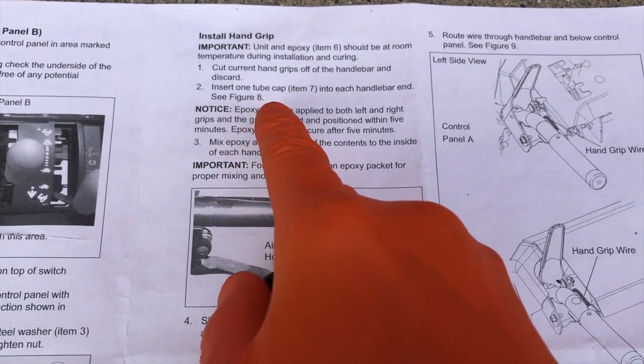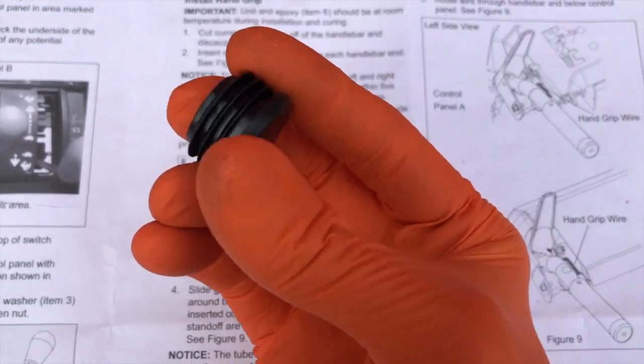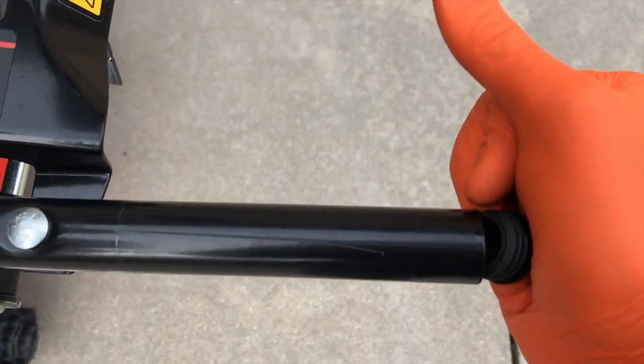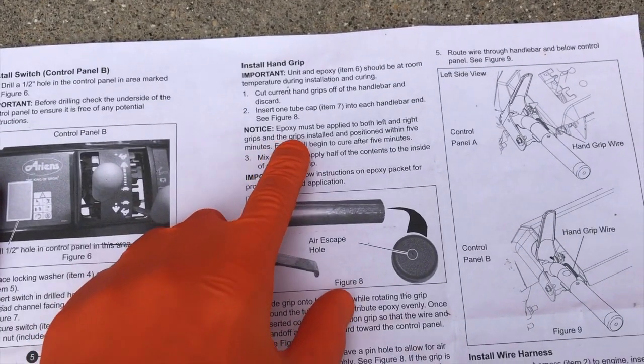Step two: insert one tube cap into each handlebar — that is what these are. On this step you'll need to apply a little bit of force and muscle. Put it in there and then push until it's flush — just like that. You'll do that for both sides.